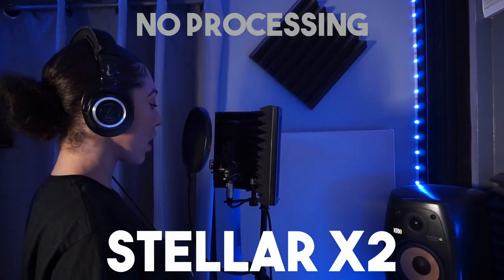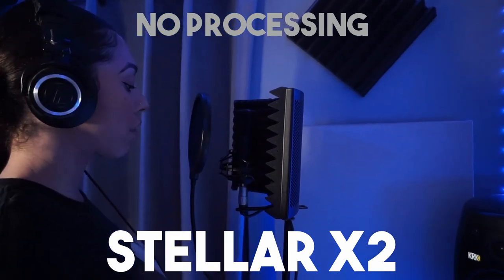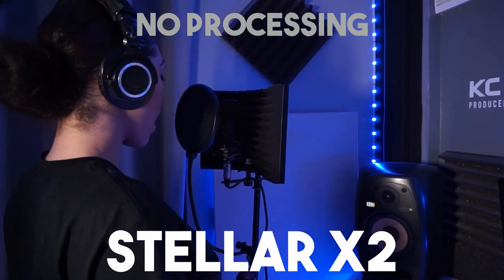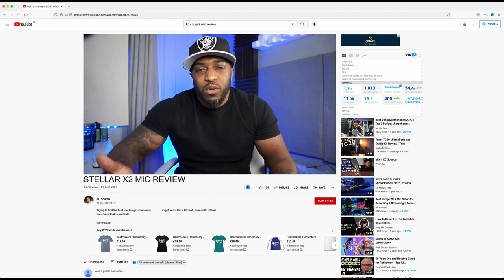The sound quality for this microphone I feel is definitely worth the price tag. You heard the sound quality — let me know in the comments which one you preferred: the Aston or the Stellar X2. After the singing demo, better than I expected — I'm quite impressed by the quality of the sound. I can definitely see me using this in future sessions recording artists. If you've got a budget for this microphone, I would say definitely get it, especially if you're a new artist looking for a good quality first microphone. The product link is below — it's an affiliate link that doesn't cost you any extra, just gives me a small commission which goes back into the business.